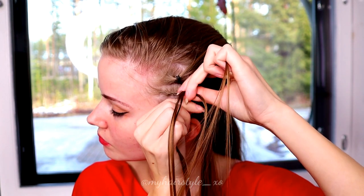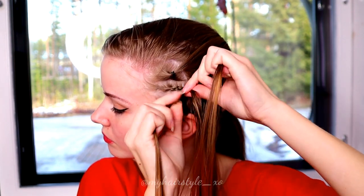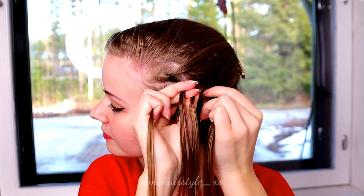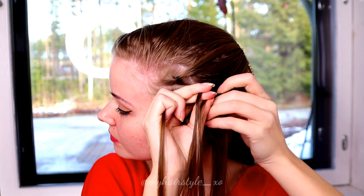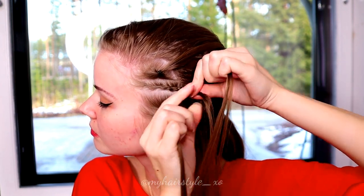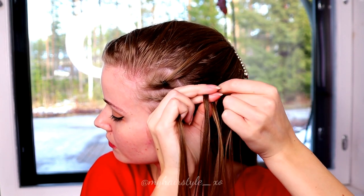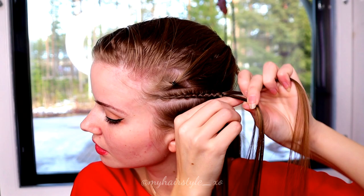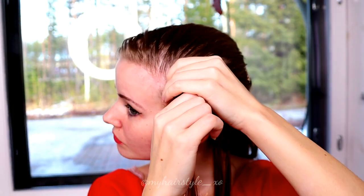If you haven't created cornrows before, I suggest you to watch my cornrows for beginners tutorial where I show you lots of tips and tricks on how to make your braids look good.